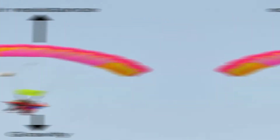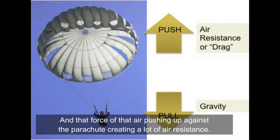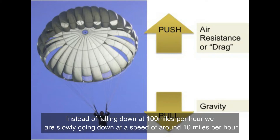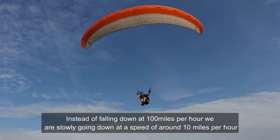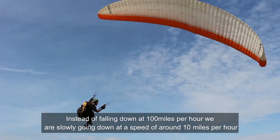As the parachute above us expands, it catches air. That force of the air pushing up against the parachute creates a lot of air resistance. The air above is really strong as it equals the force of gravity. And as we're heading down to the earth's ground, instead of falling fast, we're slowly going down at a speed of around 10 miles per hour. Thanks to air resistance.